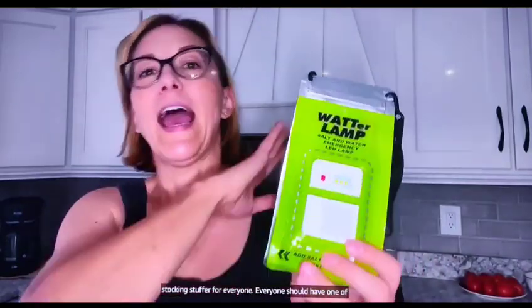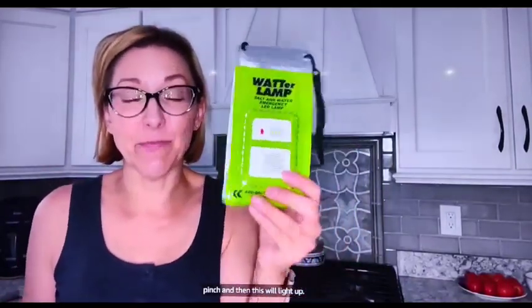All that is in here is just salt and water, and that is going to light this up. Amazing, amazing gift. I think you should seriously just buy these as a stocking stuffer for everyone. Everyone should have one of these on hand — you know, when the lights go out and you have no power and you can't find the batteries or you can't find the matches for the candles. You always have water and salt — or urine if you are really in a pinch — and then this will light up.